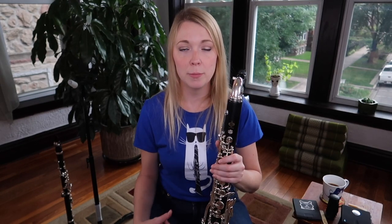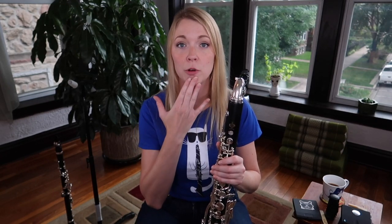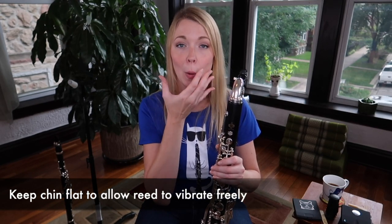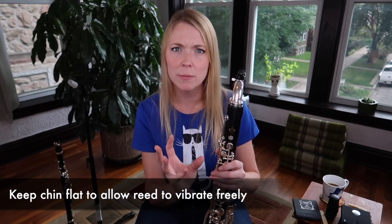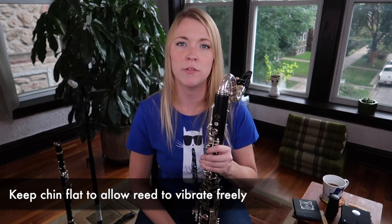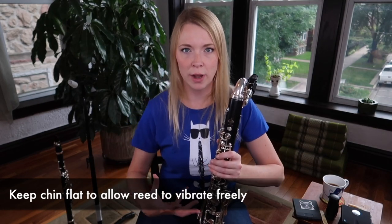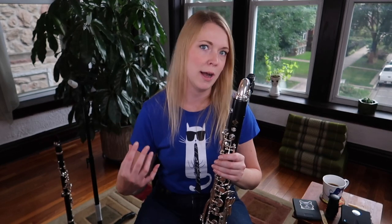Just like B-flat clarinet, you want to try to keep your chin flat so you're not clamping up into the reed. Keep your corners in, but just a tiny bit looser than you would on B-flat clarinet, so the reed can have more room to vibrate and you have a little bit more room to work with as you go from low to high.